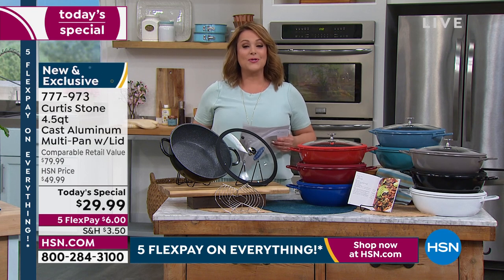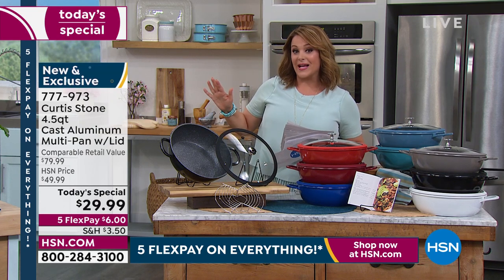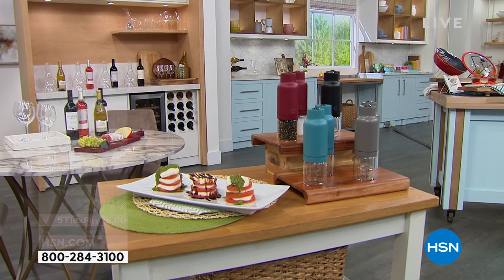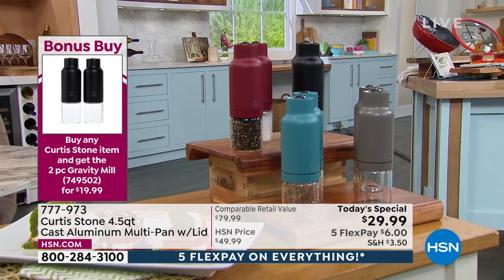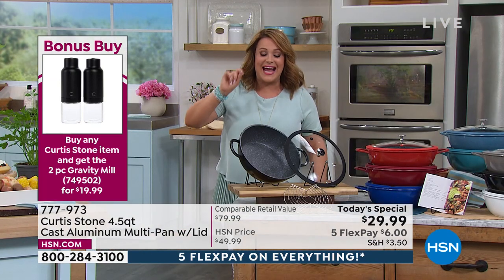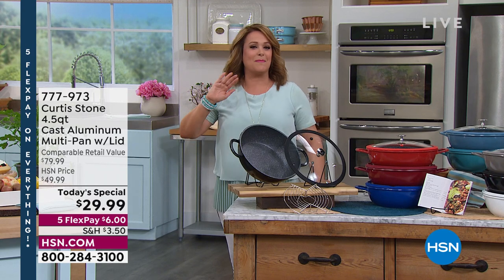Instead of $27, which is a great sale price, you'll get the spice mills for $19.99 — a great bonus buy happening right now. If you want a pan that does it all, from skillet recipes to one-pot meals, cooks like cast iron but is feather light with none of the drama or prep work, you've tuned in at the right time. Last year we had it at four-quart for $39 — today we've got the bigger 4.5-quart for $29.99, everything on five flex pay.